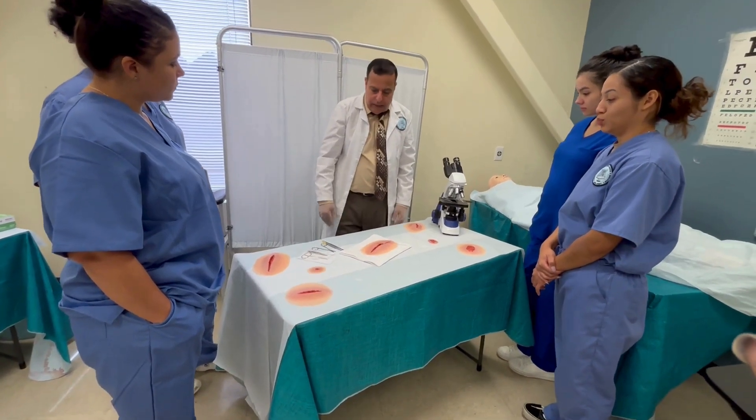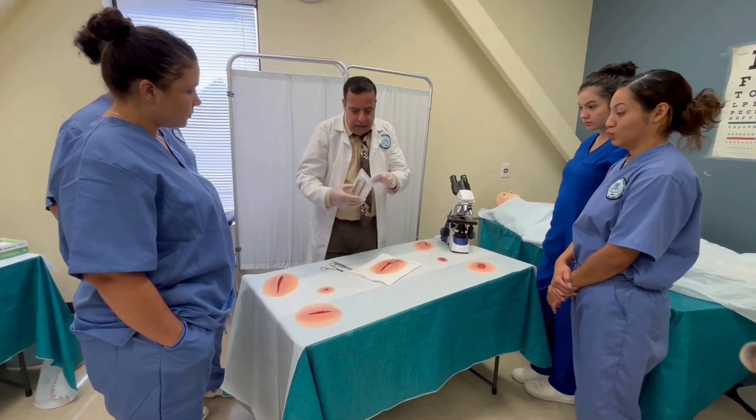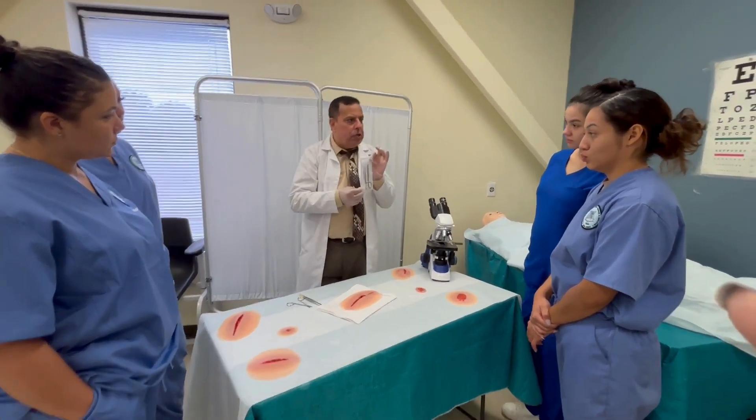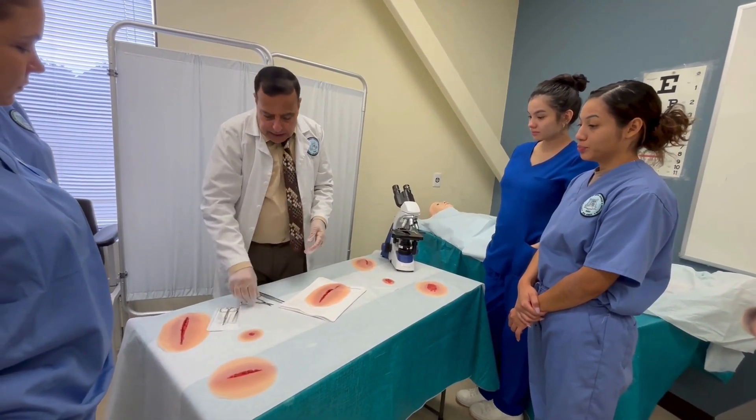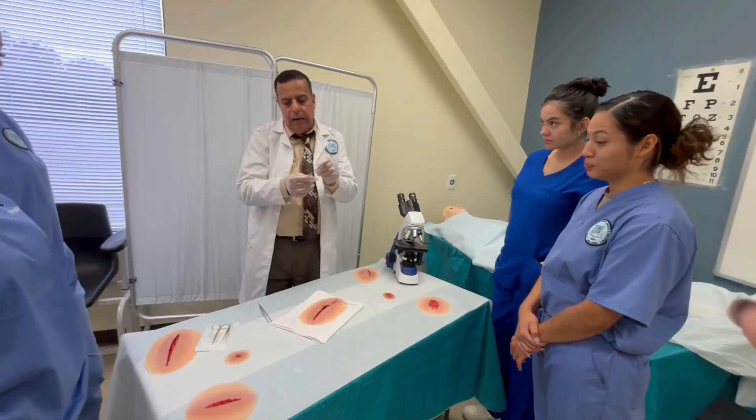What I need for this procedure is a suture removal kit. It contains forceps and scissors. If you look at the scissors, they have a small circle tip that goes underneath the suture.